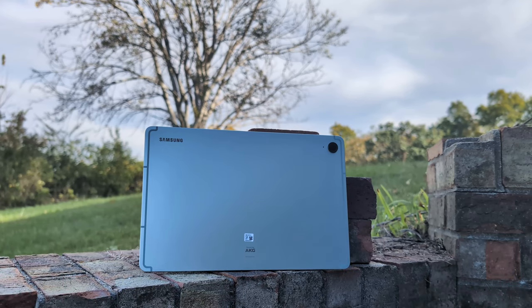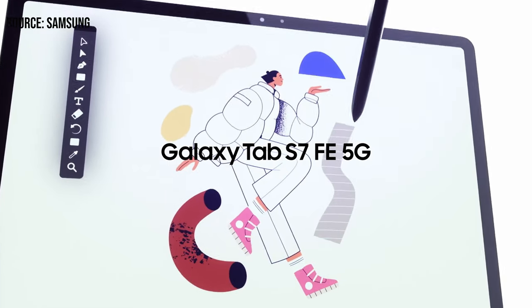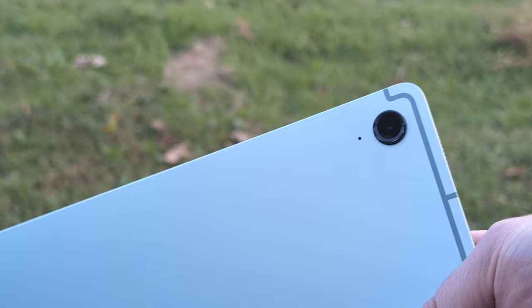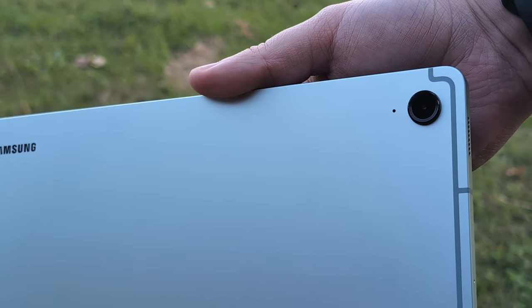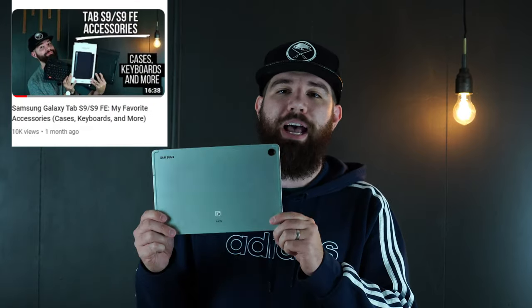I've got this device right here in my hands. I love this nice mint color — it looks really awesome. There are a lot of great colors on this tablet this year. They made a lot of improvements over the S7 FE, and to find them in a device for under $500 is really impressive. You're going to see a very similar design to the Tab S9, just like the Tab S9 Plus FE has a similar design to the Tab S9 Plus.